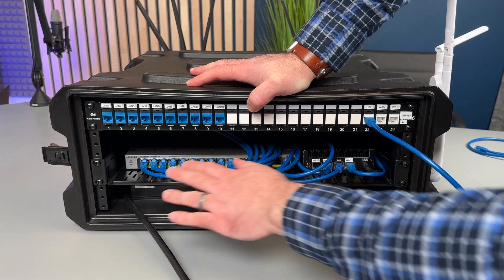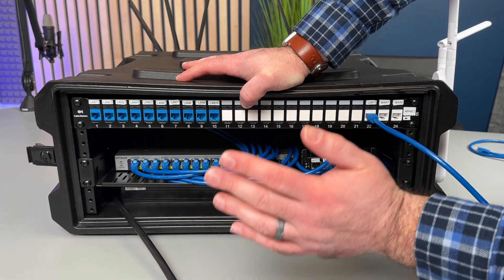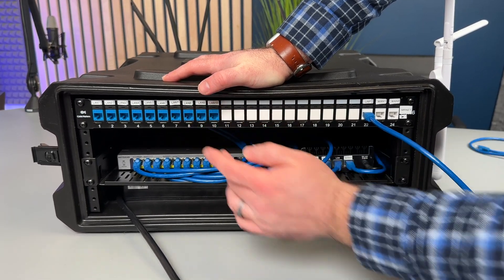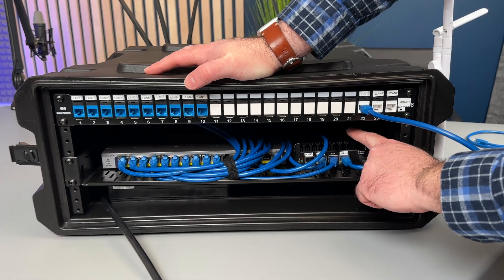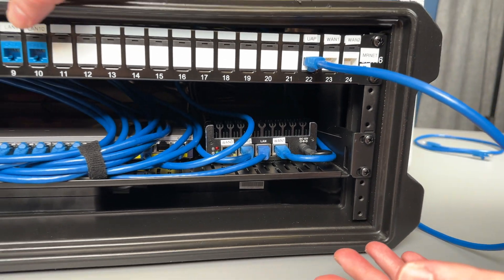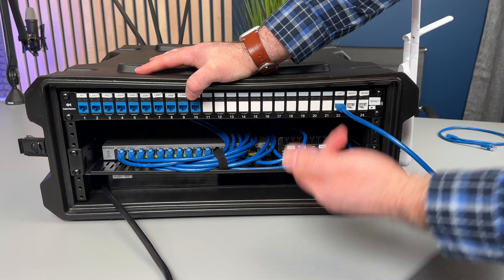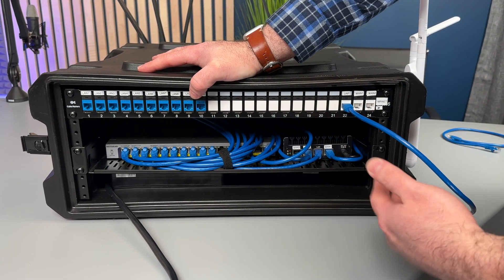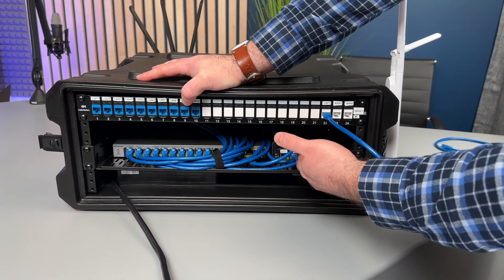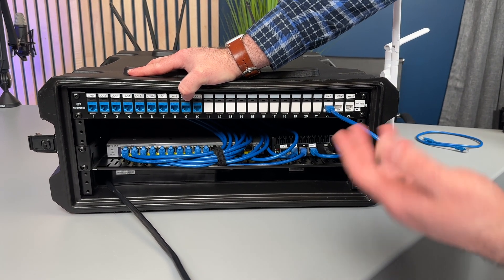Inside the rack we have a Netgear 16-port POE switch. Every single port is POE and can do up to 30 watts. I have 10 of those ports patched — I could go up to 16 but I know I'm likely not going to need more than 10. I also have a Protectly mini computer running PFSense, which is an open source routing software. That allows me to have primary and backup WANs, so Mr. Net will be primary and the secondary WAN will be backup. In PFSense I can also assign static IP addresses for each device on the network, like an ATEM Mini Pro, ATEM 2ME, HyperDeck, or whatever devices I have plugged in.